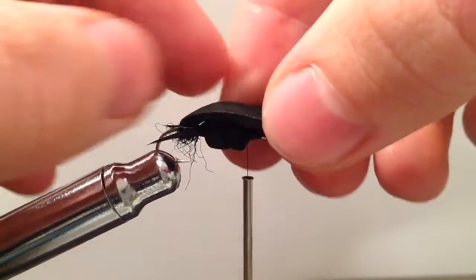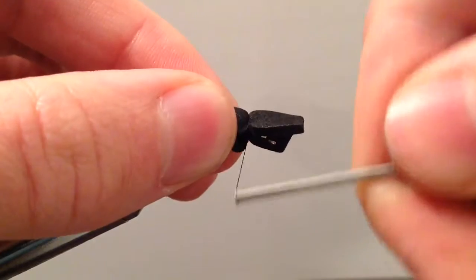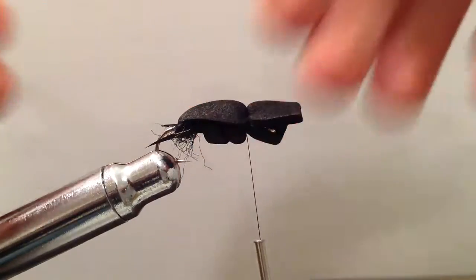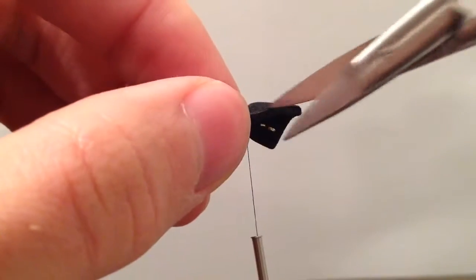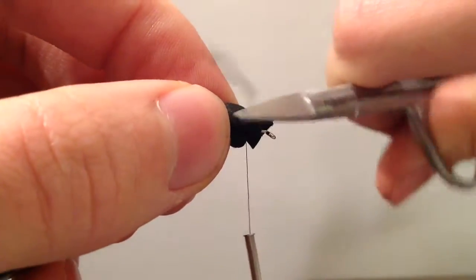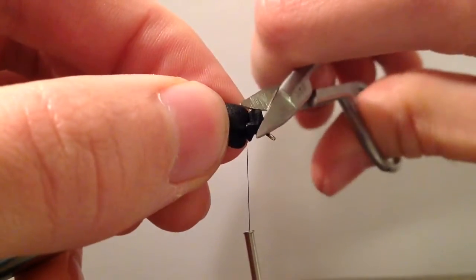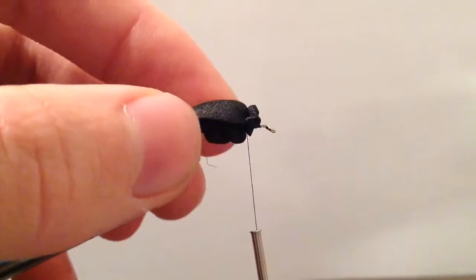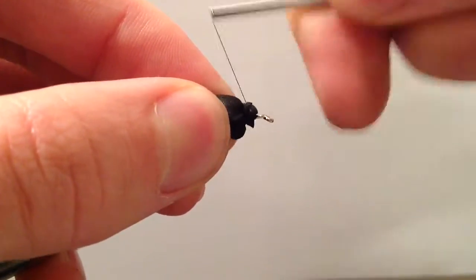Now we're going to bring over this triangular shape of foam that we had and lock that down over the top. Take a few loose wraps and then really tighten that down to form the wing case of our fly. Then clean up this extra foam with scissors, being careful not to cut the tying thread. Bind that down and clean it up.